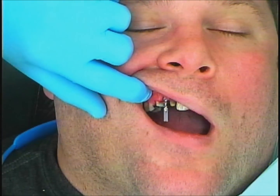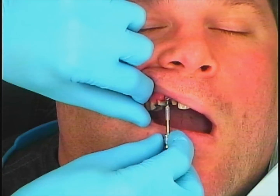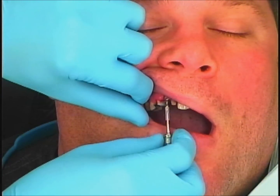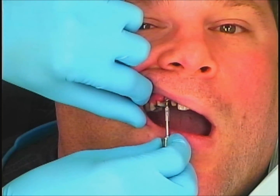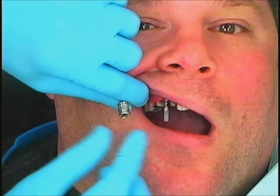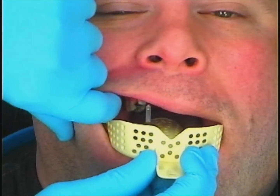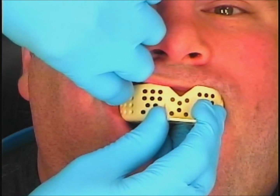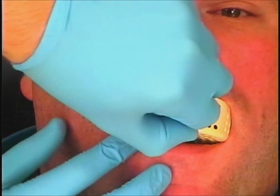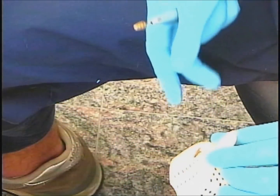That means I don't have to take a bitewing radiograph to confirm that the system has been fully seated. So you see here I'm tightening that down, and then I'm going to be ready to go. I'll begin by taking a stock tray and just making sure that it fits — the right size tray for the arch of the patient — and I'm also looking to see roughly where that impression coping is in relation to the rest of the arch.